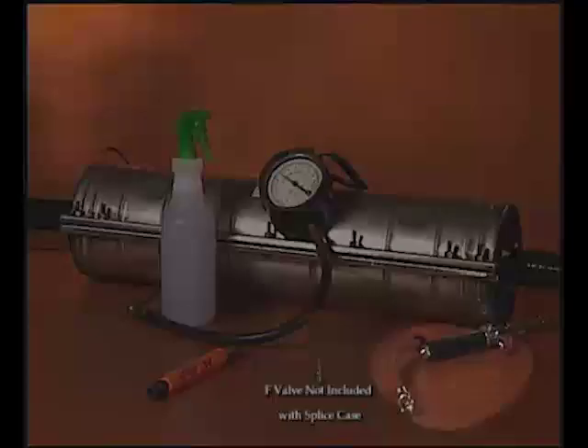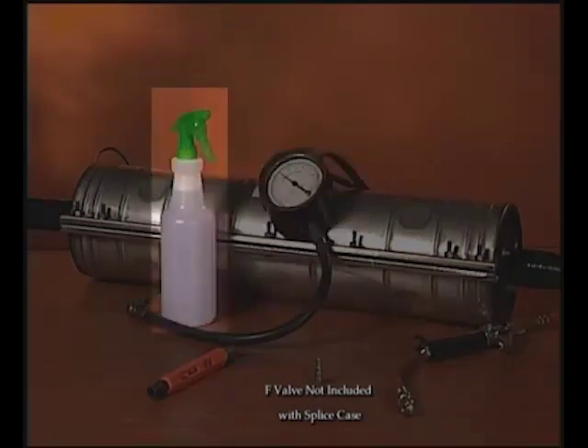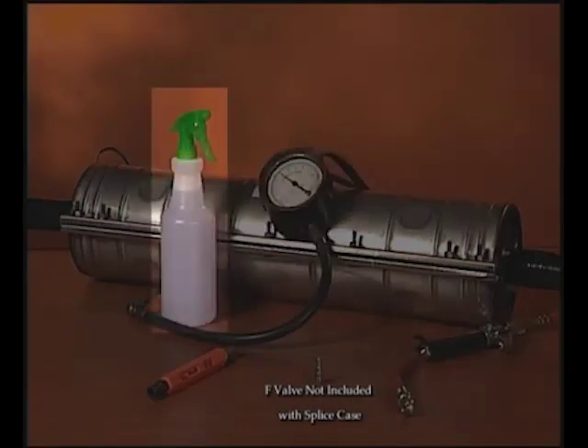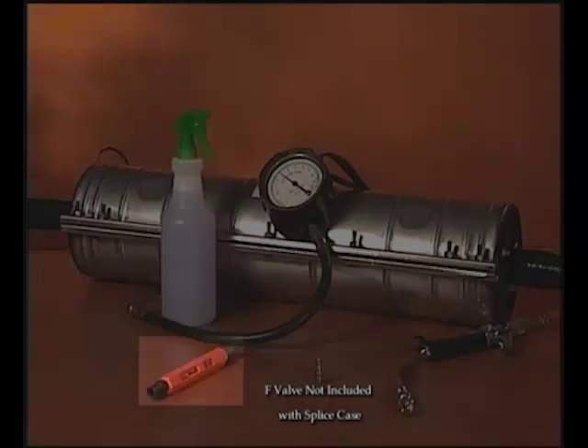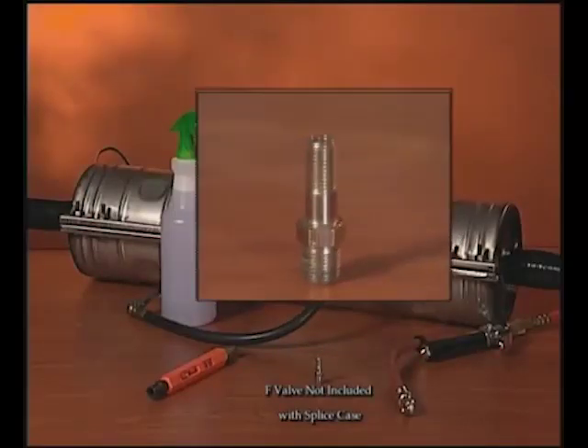The application requires a source for pressurized air, a pressure gauge, a soap water solution — in this case it's in a spray bottle — a can wrench, and an F-valve, and that's for the Armadillo Stainless Splice Case.